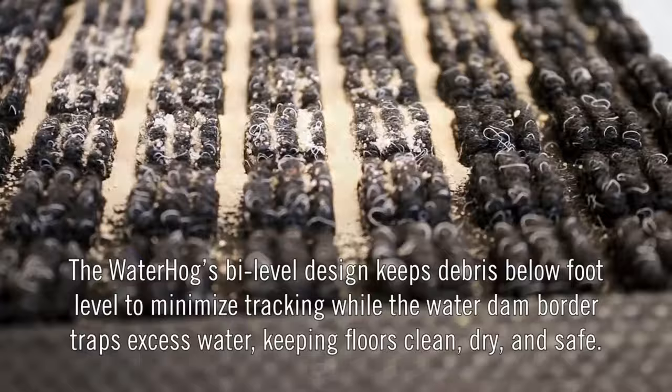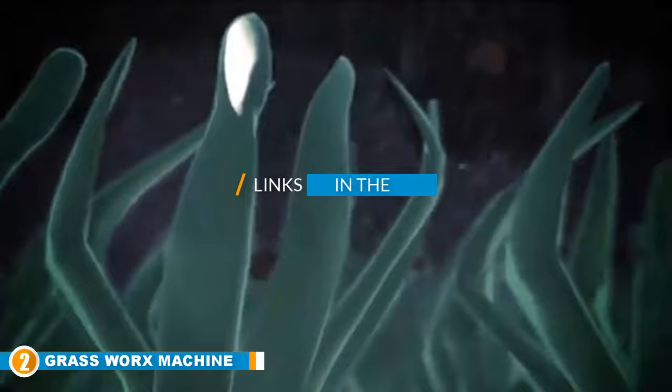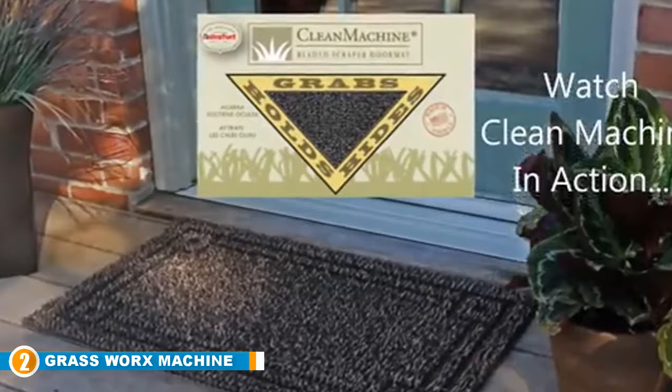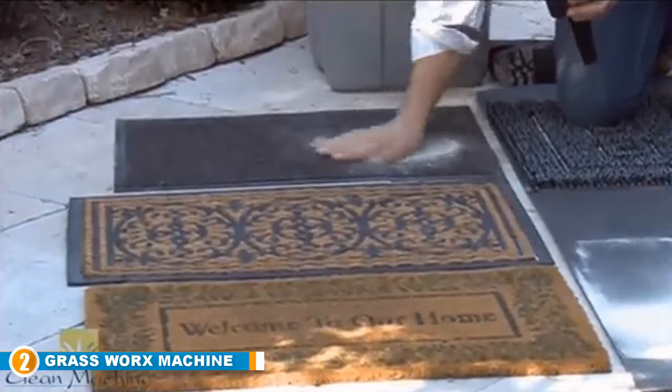Moving on to number 2, we have the Greenworks Clean Machine Omega Doormat. Keep your home clean with this Greenworks doormat. The mat is made with high-quality astroturf scraper blades and can easily absorb dirt, sand, grass, mud, water, and snow. This is a big relief for many homeowners, as you don't have to clean your home every time due to the mess created by visitors or animals.